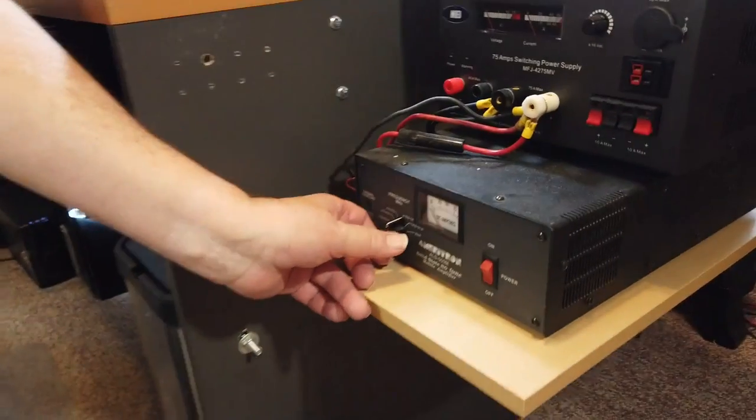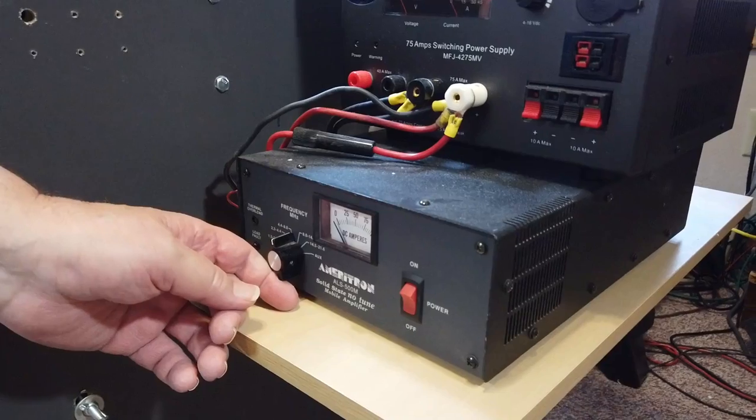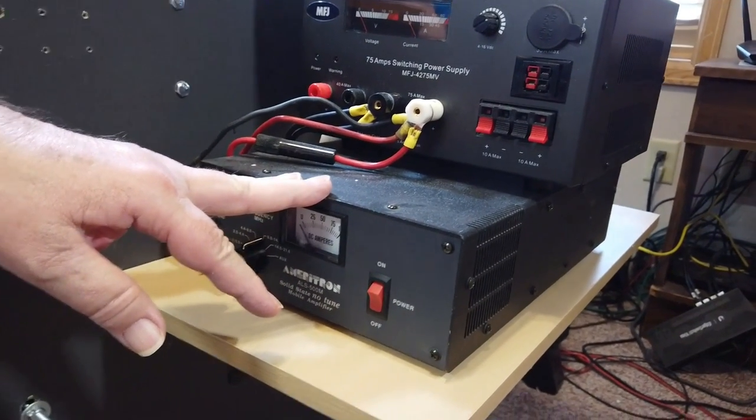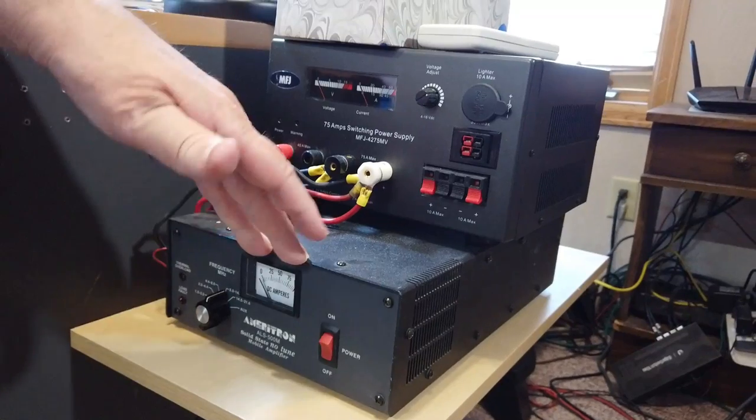If you buy a transistor amp, you'll probably want to get a tuner to protect the amplifier. You can get amplifiers that will automatically recognize your band and tune accordingly — mine does not. So if I flip this to 40 meters and then transmit on 20, I'm going to get a fault and the thing will drop out. This is, by the way, the power supply for it — it's a 12 volt amplifier designed for mobile use and it draws 80 amps. It's designed to draw directly from a battery, and the previous owner used a welding cable all the way to the battery to get the full current needed.